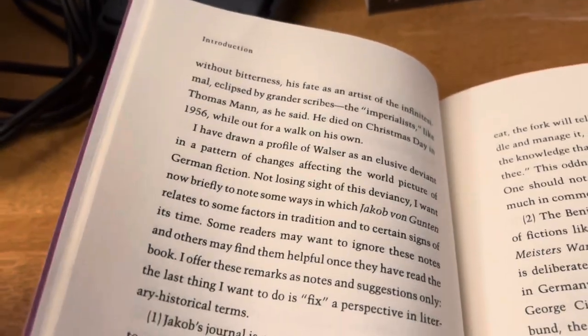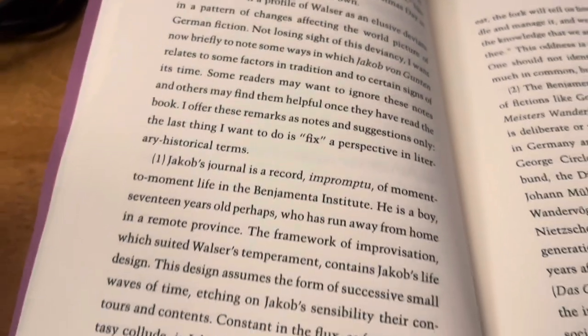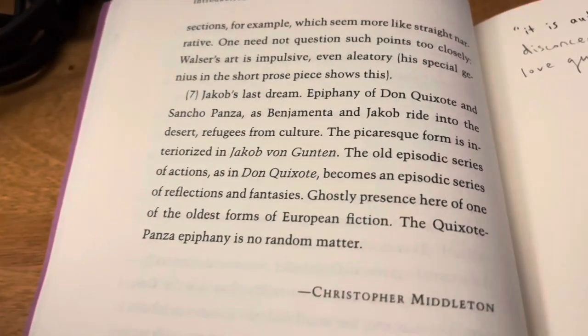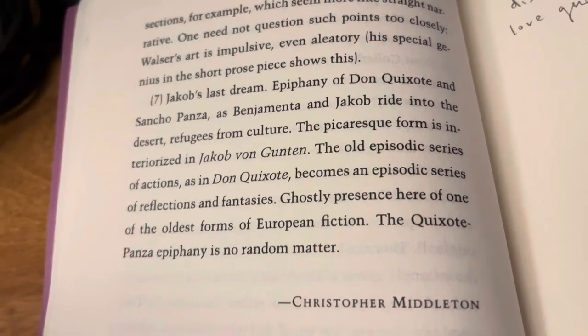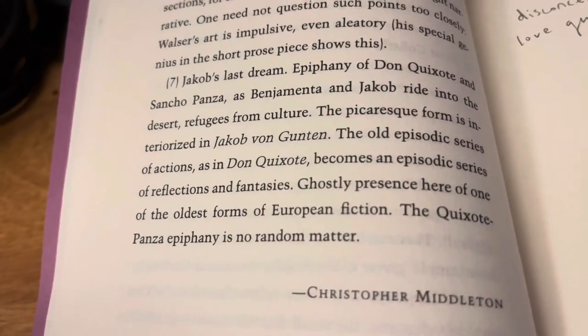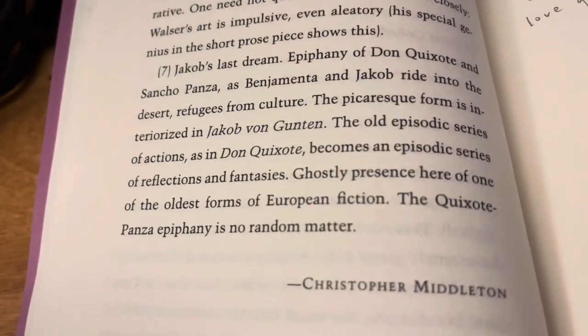One thing that's good about the introduction to the book, written by Christopher Middleton — who translated a lot of the stories in the Selected Stories, a really formidable translator — is that it starts out with a life of Walser, and then the rest of the readings of the book are in the form of almost bullet points. At the end they aren't even complete sentences. It's like: 'the ghostly presence here of one of the oldest forms of European fiction.' That's like a fragment. I liked that style of intro — here's a little bit of life, and then here's some notes, just almost in no particular order about the book.